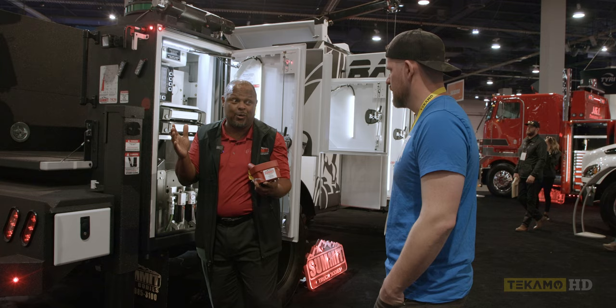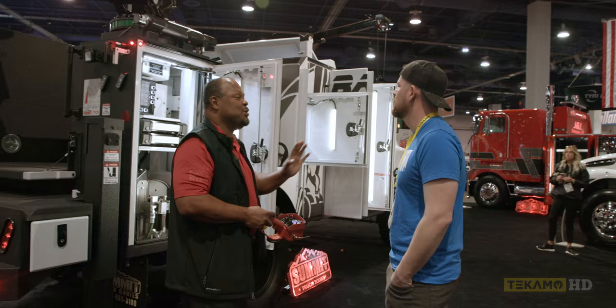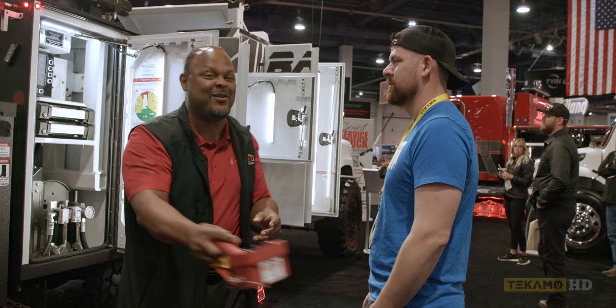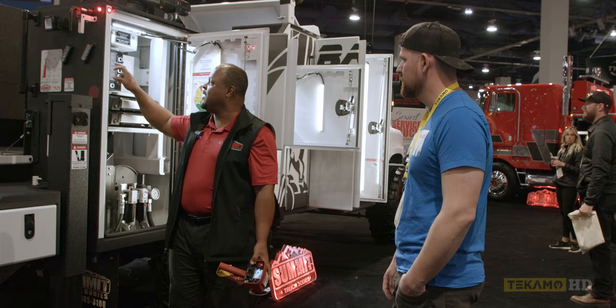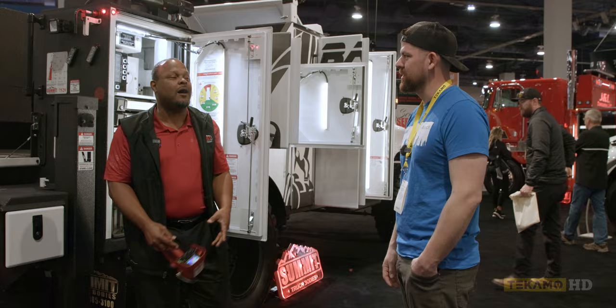What if you could tell the crane to avoid an object? I walk a 360-degree perimeter fence around whatever I want to protect, go back to my truck, turn protection on — and I never have to worry about hitting that object. Especially if you're getting really close to machine cabs and you've got a rookie on there.